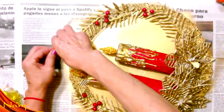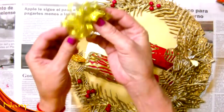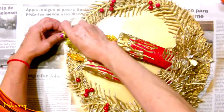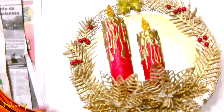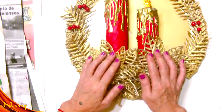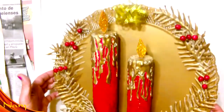Para luego colgarlo de la puerta. Llevamos para atrás esta partecita donde hicimos el nudito para que quede bien prolijito. Y también voy a agarrar un moñito que tengo en color oro y le voy a poner en la parte de aquí. Así de esta forma va a quedar mi corona navideña terminada, reciclando con cosas que ya teníamos en casa hechas de trabajos anteriores. Miren qué bonita, súper fácil de hacer, súper rapidita de hacer. Miren qué belleza, qué trabajo súper bonito.